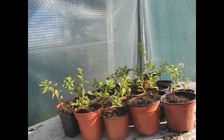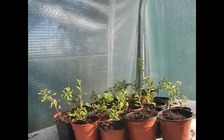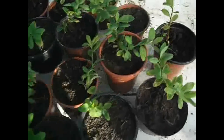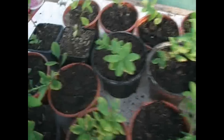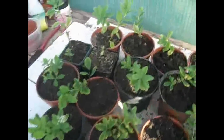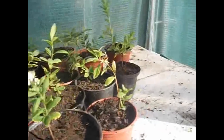So there you have it. I have here 22 — something like that — spirea cuttings that have all rooted nicely. And you know what? I think I'm going to take some more cuttings. So I'm just going to give them some water. And there they go — my spirea cuttings.